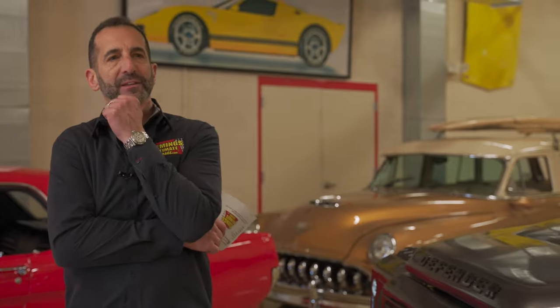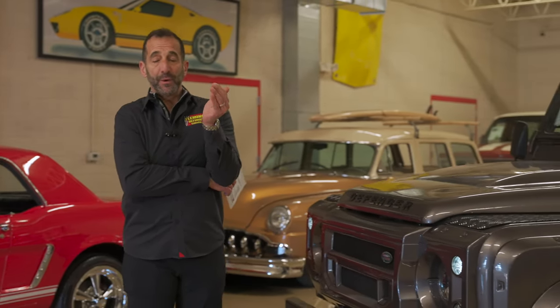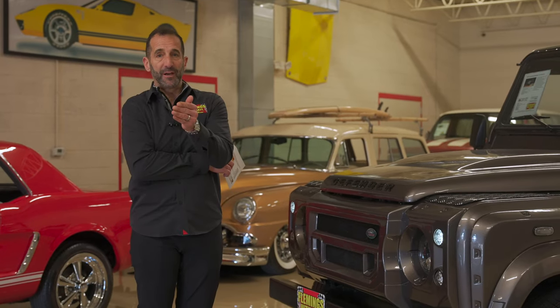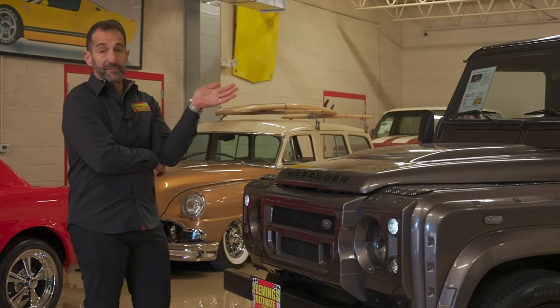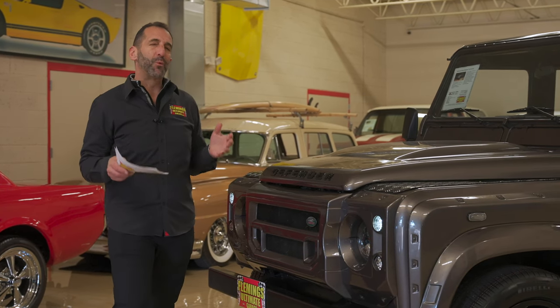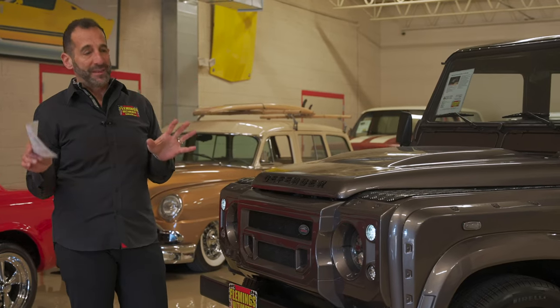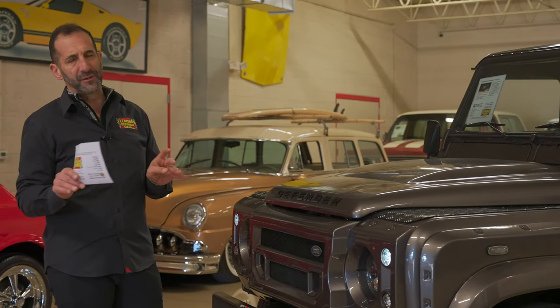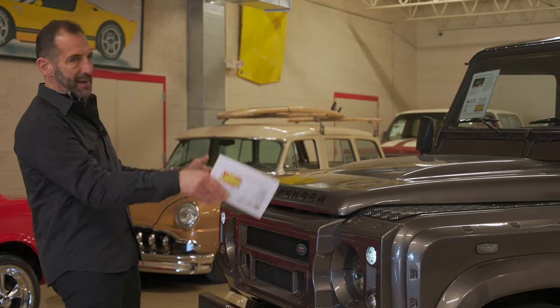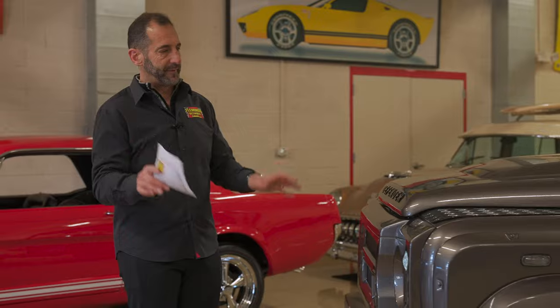A lot of the times I get comments like, man, that is a great looking car. Most people who say that — whether at a car show or here in the showroom — they say it's a great looking car, but they don't really know why. Let's take a second and see why this is a spectacular looking Defender that other Defenders don't look anything like. They're typically slab sided, very flat vehicles. This here is so far from that.